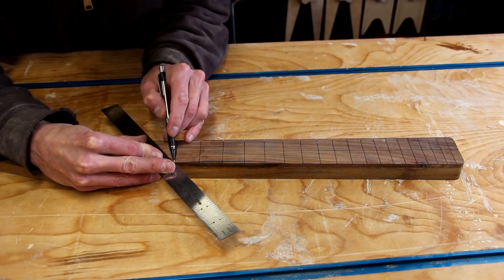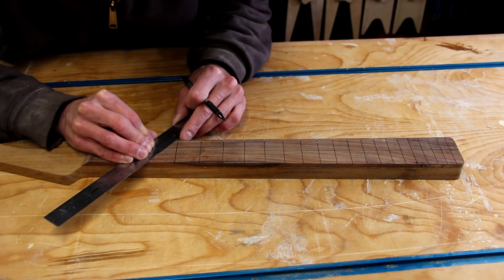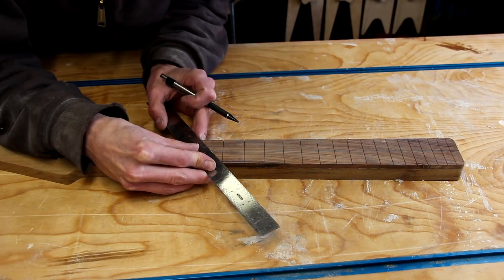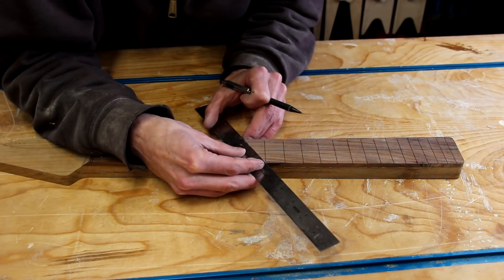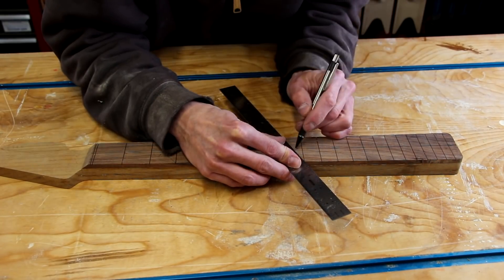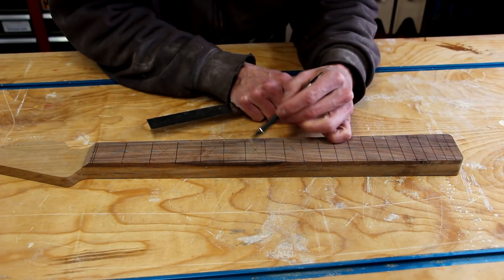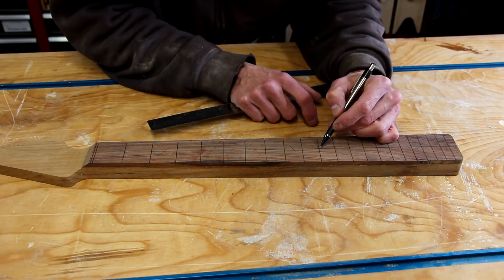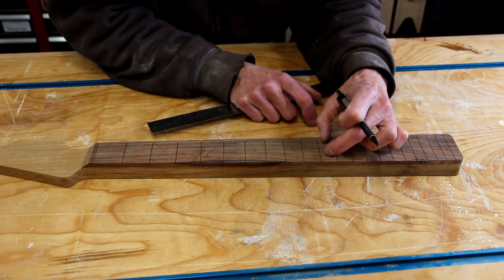Now I can begin laying out where the markers are going to go. I do this by connecting the diagonals of my fret slots — the center point should land on the center line of the neck. If one is off just a tiny bit, visually you likely won't be able to tell. When you come to the 12th fret, you'll use that center line and draw two X's, which gives us two locations for our double dots.